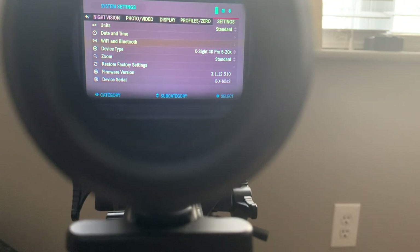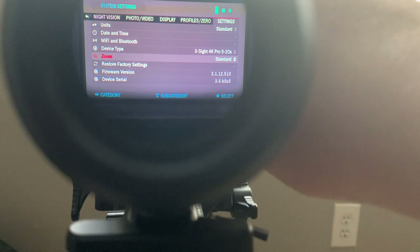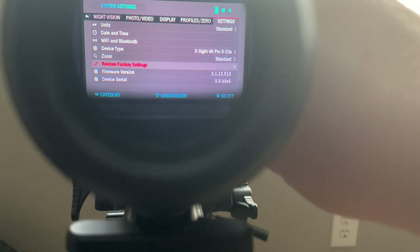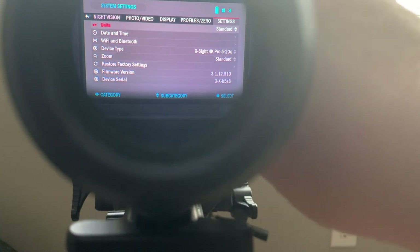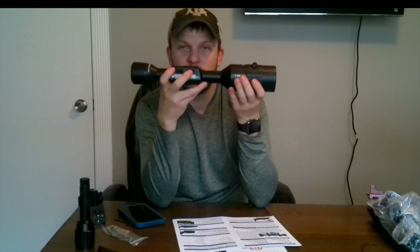They have Wi-Fi and Bluetooth settings, device type which we already set, and zoom — set as standard with an extended option available. There's also restore factory settings, firmware version, and device serial. So far it seems pretty easy to navigate through. I'm not going to go through every single setting right now as this video could be very long.